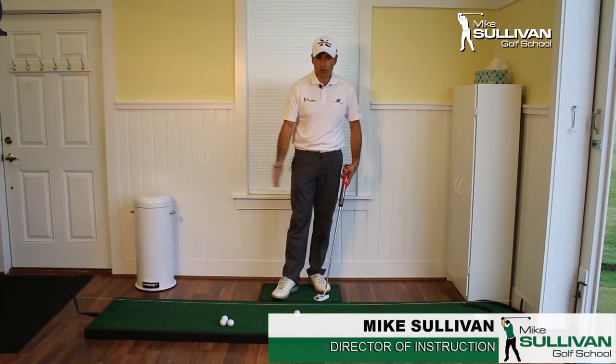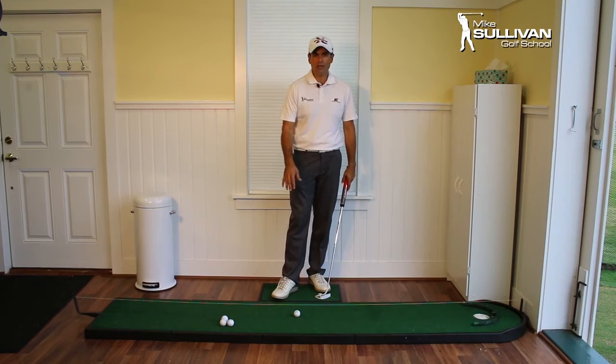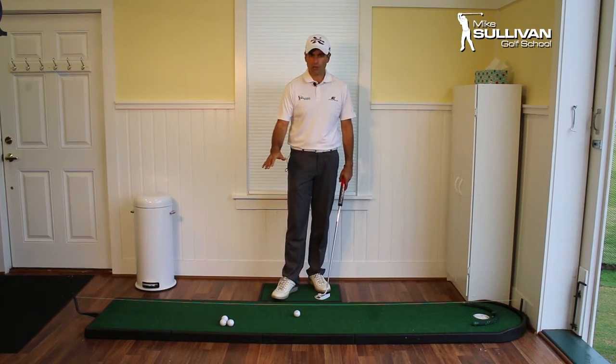What I've got here is an indoor putting mat. This is kind of an industrial one, but there's a company called Skills Golf — S-K-L-Z — and they sell a really great indoor putting mat for about 50 bucks. It's called the Accelerator.